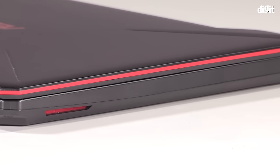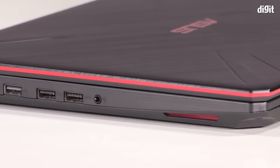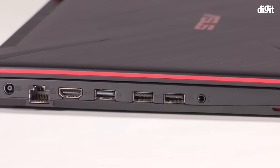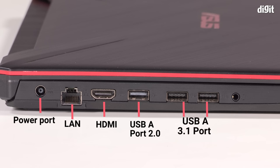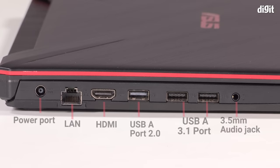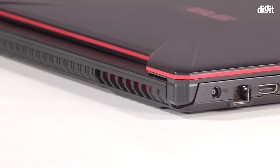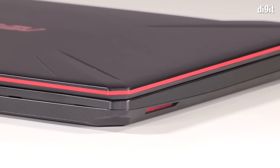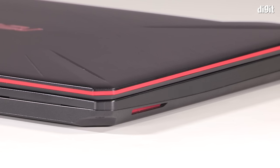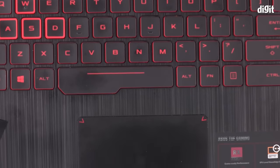ASUS has placed all ports on the left side to make space for the right-handed gamer's mouse. On the left there's a round-pin power port, a LAN port, a full-size HDMI port, a USB-A 2.0 port, two USB-A 3.1 ports, and a 3.5 mm audio jack for headsets. The laptop ditches the USB Type-C port altogether, which is forgivable. What is not forgivable is the lack of an SD card slot — an important element for photo and video editing enthusiasts.